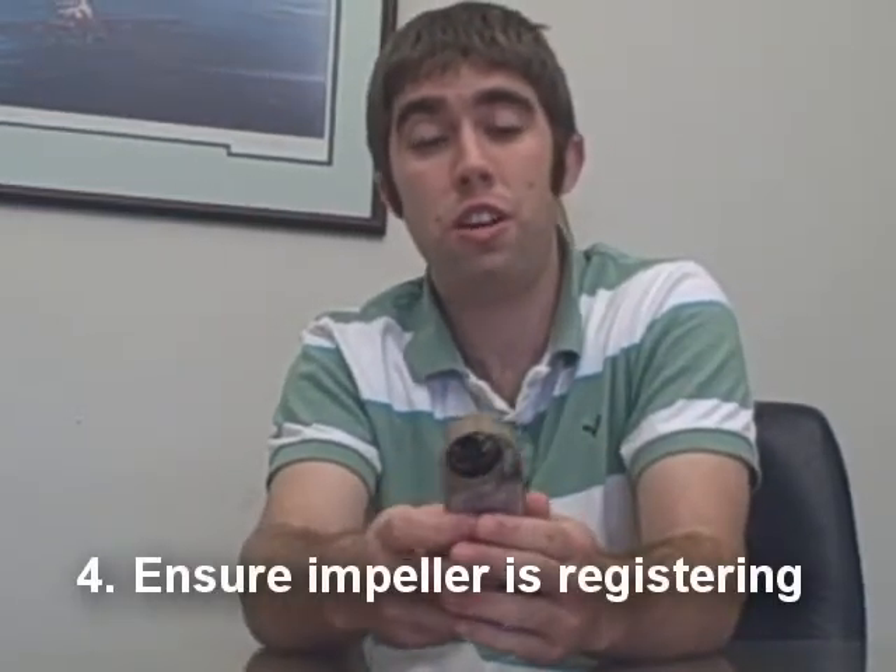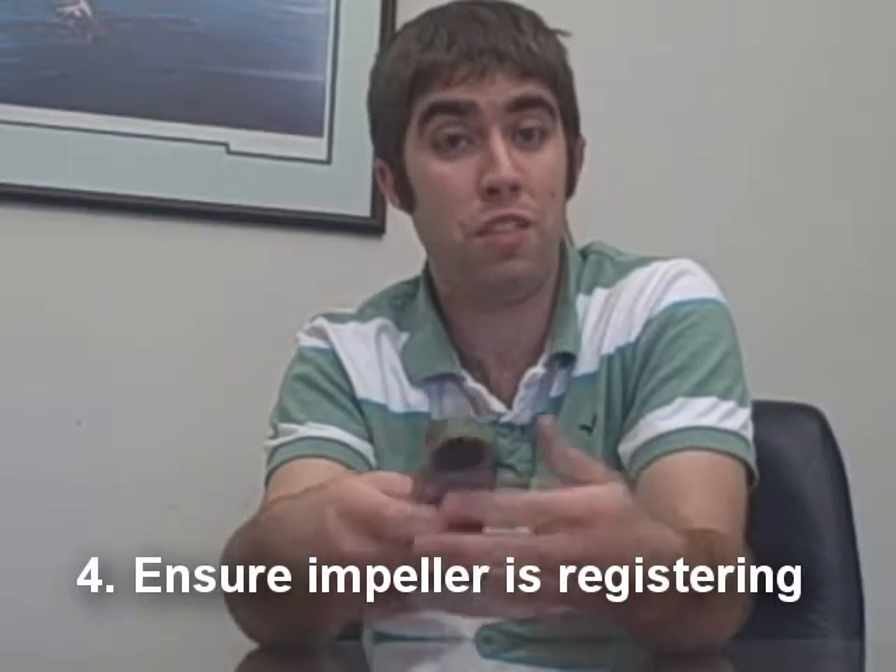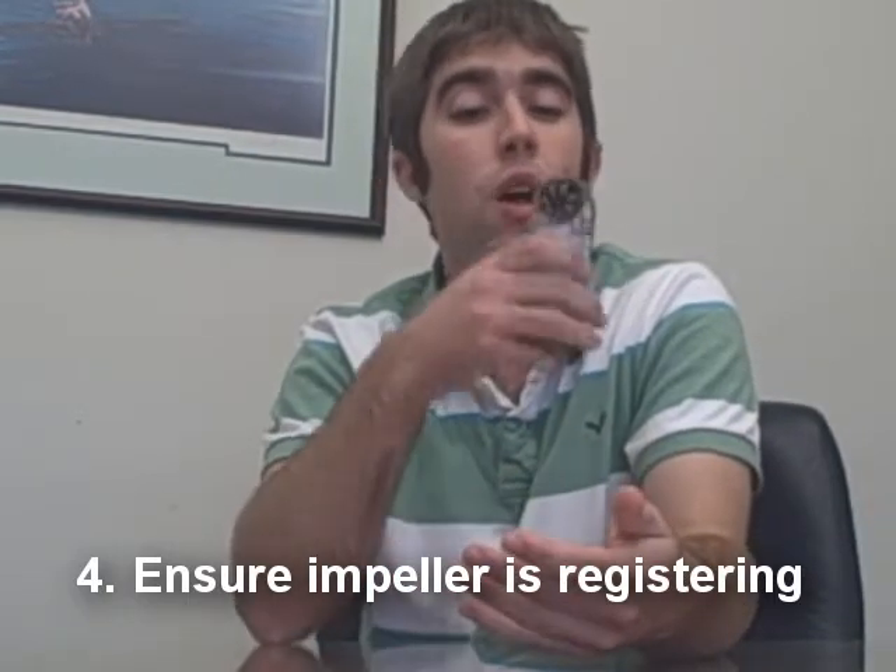Double check by turning your Kestrel unit on and blowing into it to make sure that it's registering a wind speed. And you're done. Enjoy your new impeller.